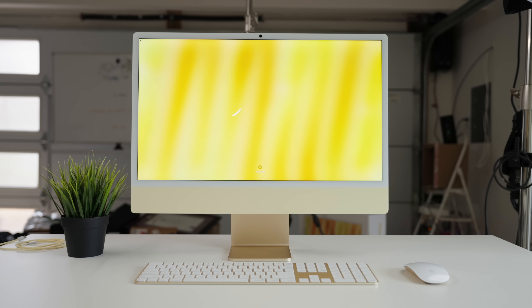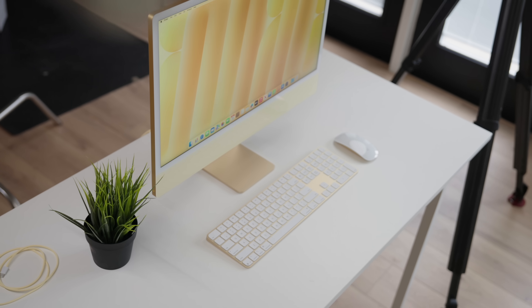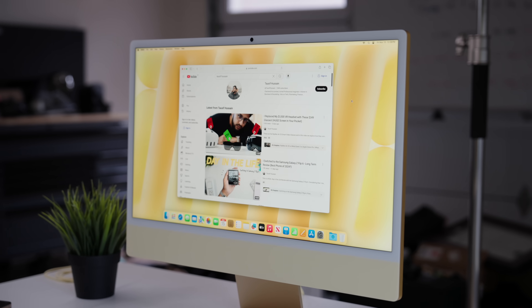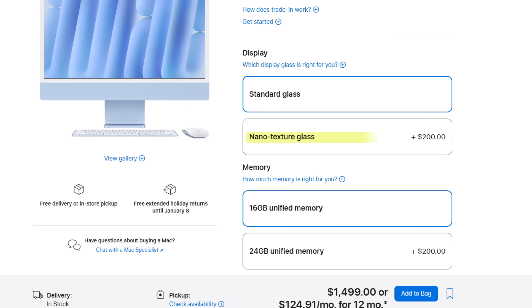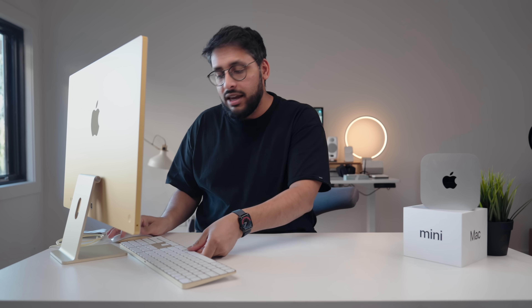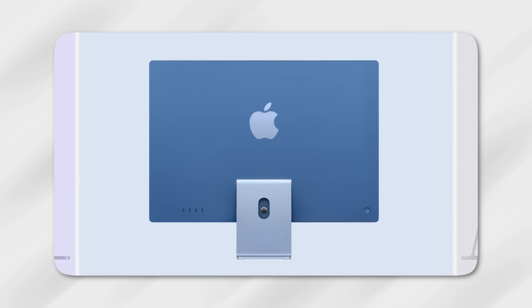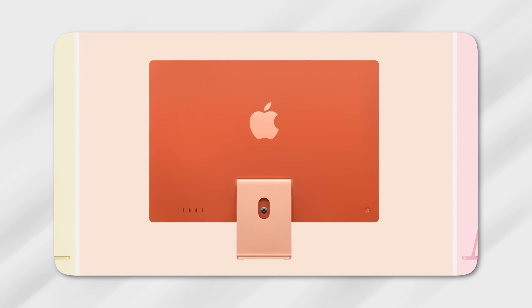The iMac comes with the same 24-inch 4.5K Retina display — and don't get me wrong, even though the display hasn't changed from the previous generation, it's a fantastic display and one of the best you can get with a computer. You also have a nano texture option, which is what I personally have here. Out of the box you get a keyboard and mouse — everything is included. And my favorite part about the iMac is the plethora of colors to choose from; the one I have here is the yellow, which looks gold.